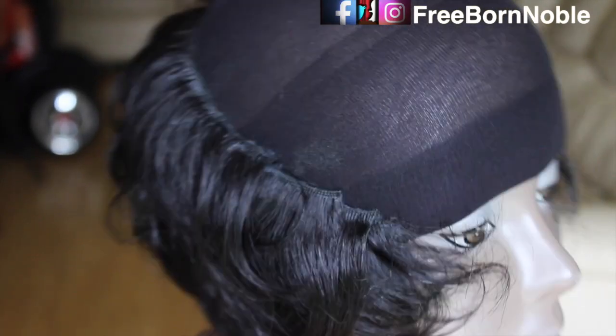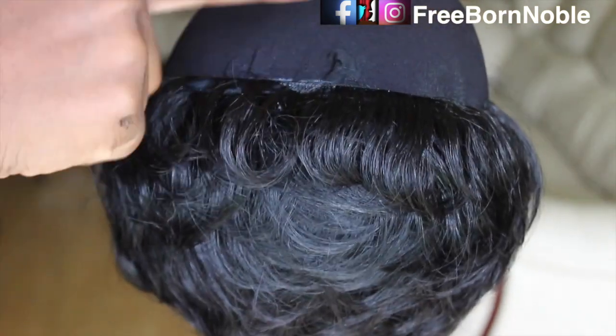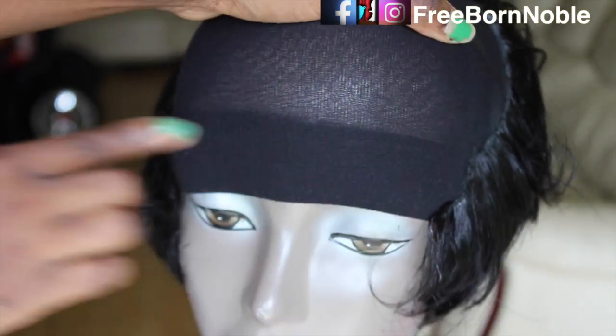The reason you do this is because you don't want the front to be extremely full — you just want it to be very moderate and look realistic. So you start working your way around once you get to the middle of the wig cap.